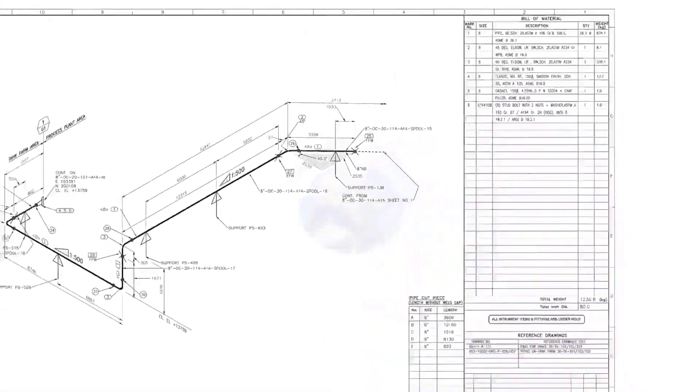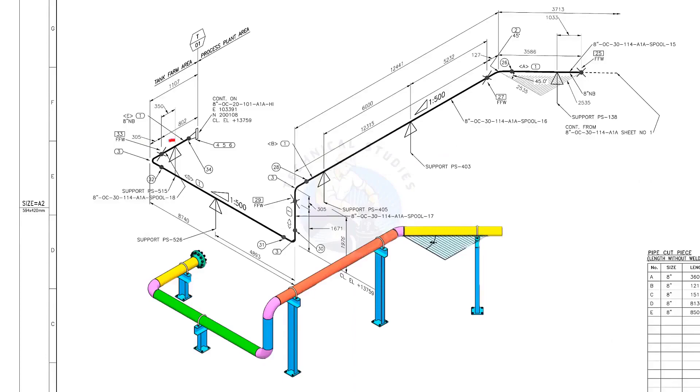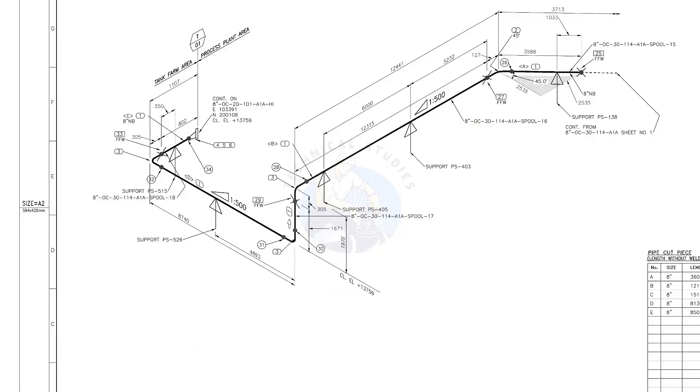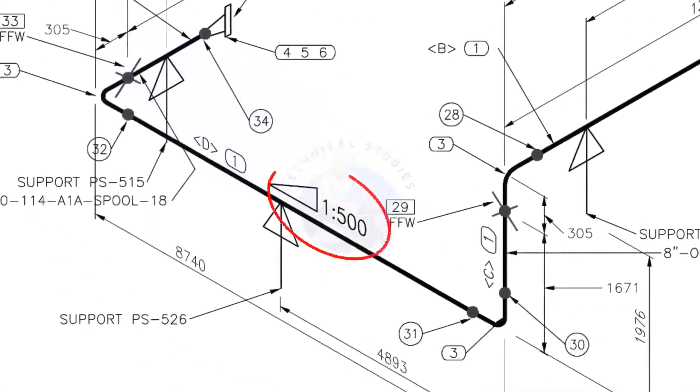Let us go to the drawing. There are 5 supports in this piping. See the field fit-up weld sign — you need to add an extra 150 millimeters on this pipe. This is a sloped pipe. The ratio of the slope is 1:500, meaning there is 1 millimeter of slope for every 500 millimeters of pipe length. For example, if the pipe length is 1000 millimeters, the slope will be 2 millimeters.